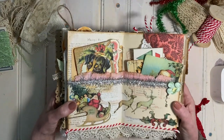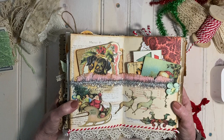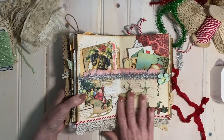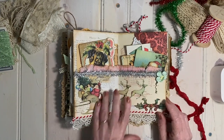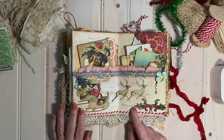Here's the center of the journal. In a lot of my journals, if it's the center of a signature — and in this case it's the center of the actual journal — I make a double pocket. On this double pocket I used the Santa and the sleigh, and I purposely made it so the reindeer would go across to the next page.